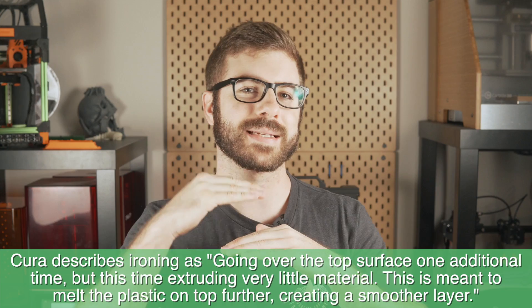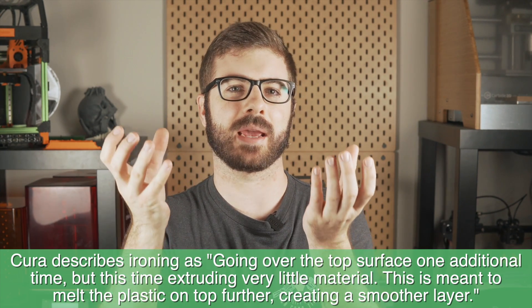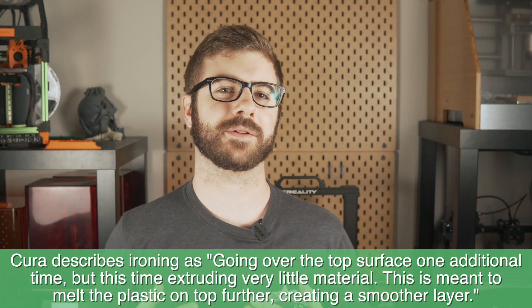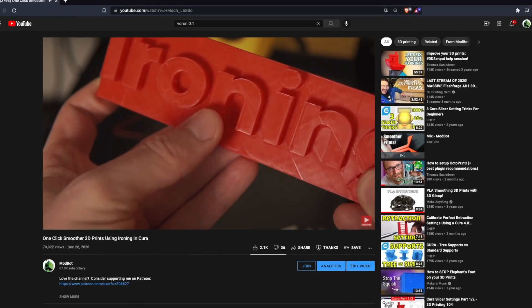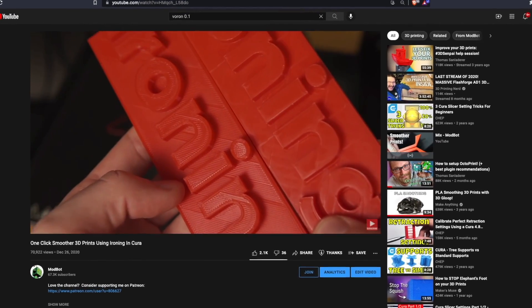For those of you that maybe didn't see that video, don't know what ironing is, or just need a brief refresher: essentially with ironing enabled, the printer will deposit trace amounts of filament on your top layer. This has to be a flat top layer. And the hot nozzle will go back and forth over your print, quite literally ironing out the layer lines on the top part of your print. And the results were pretty insane — in some instances, we were able to completely remove the layer lines on the top of our part.